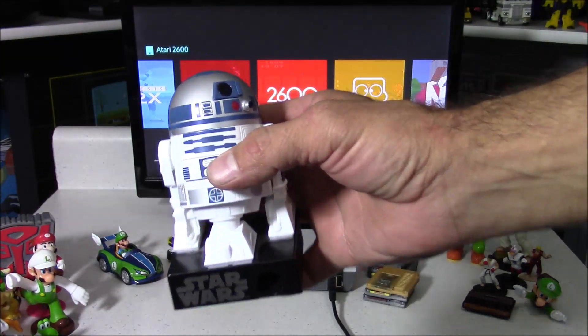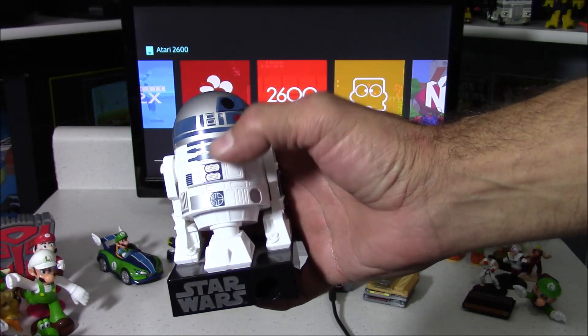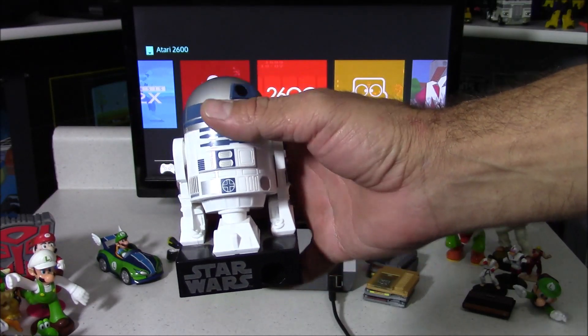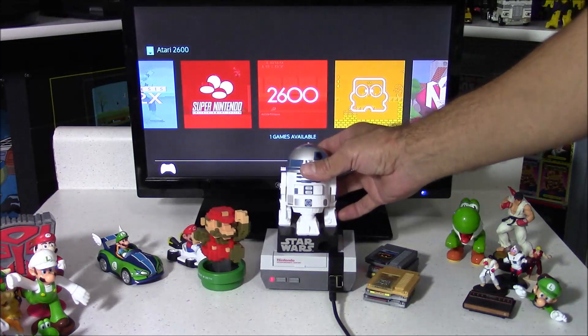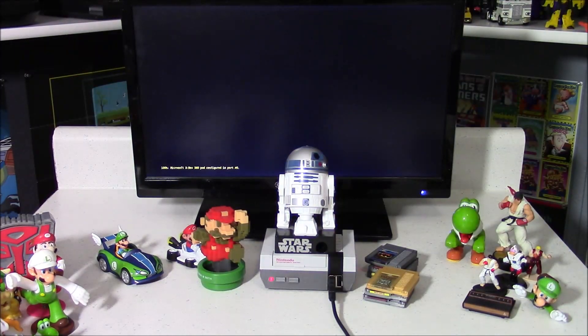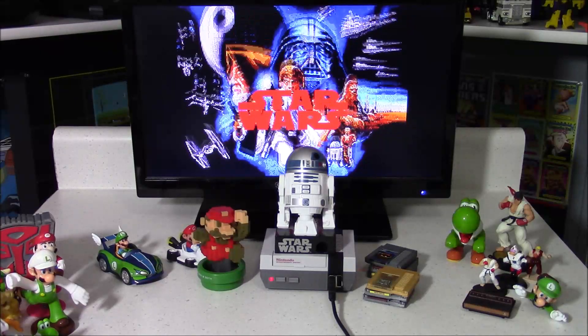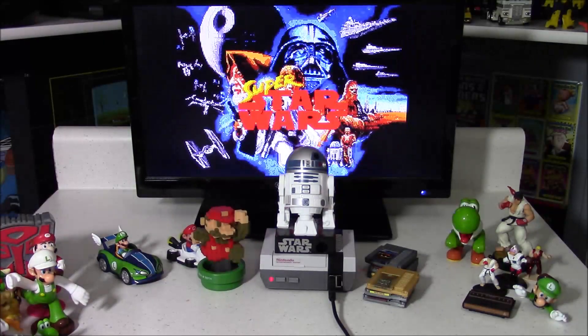Here's a Star Wars figure that has some built-in sound effects. Let's see what this loads. I believe this is the first Star Wars that came out on the Super Nintendo, called Super Star Wars.